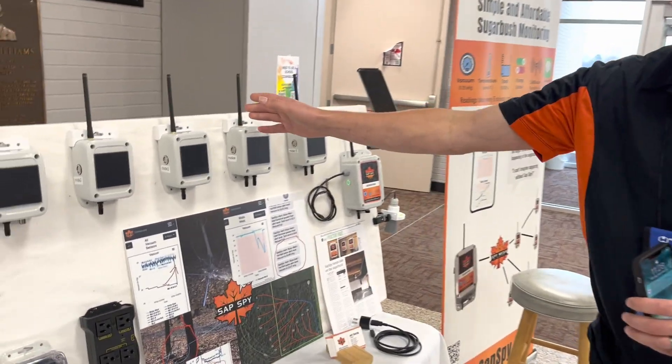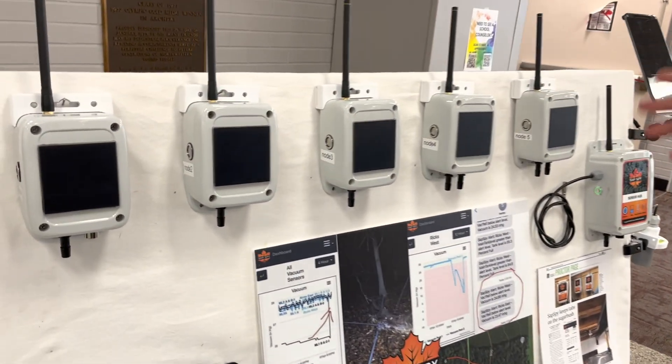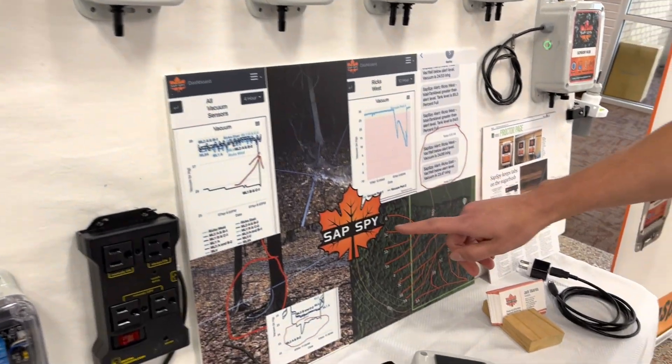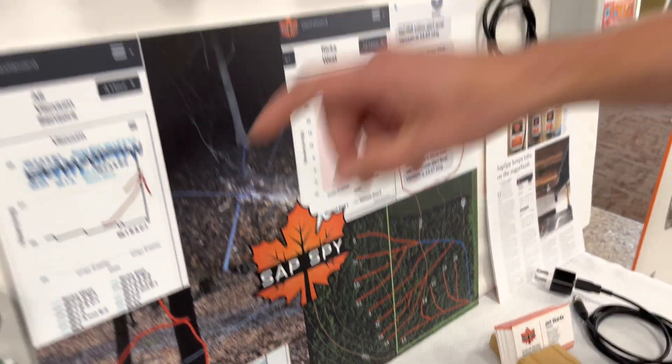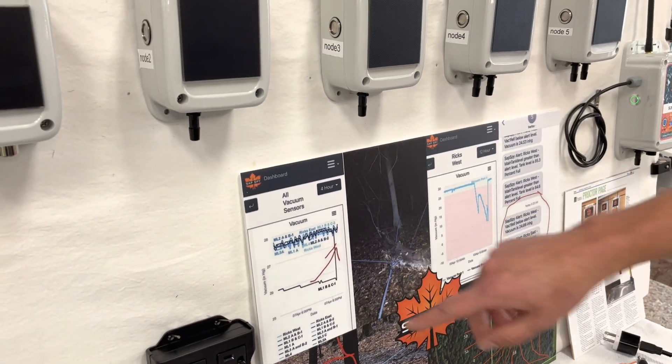New this year, we also have sensor nodes for end-of-main lines. So for example, in this sugar bush, I have a sensor node at the end of every main line, so it tells me right where those leaks are in our sugar bush.